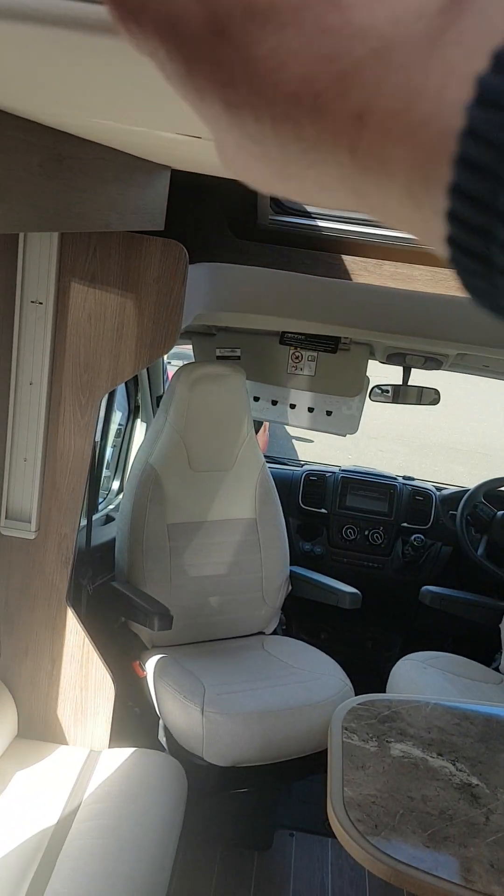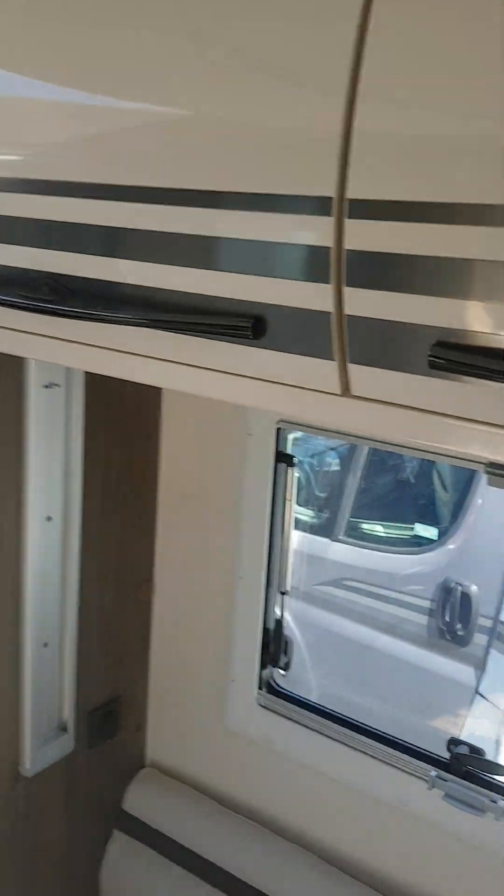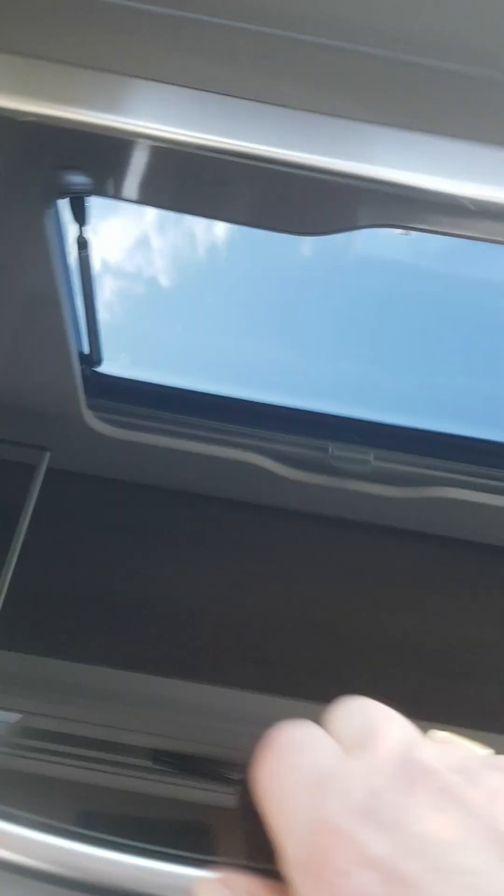In the front lounge area you've got your removable table which moves into any position in the seating area. A couple of storage cupboards there, and a big storage cupboard here above your three-ring gas burner and your wash-hand basin. You've got your oven and grill down here, two drawers and a cupboard here, your large fridge freezer, and your toolbox here.